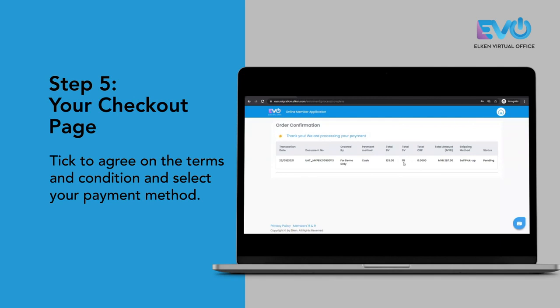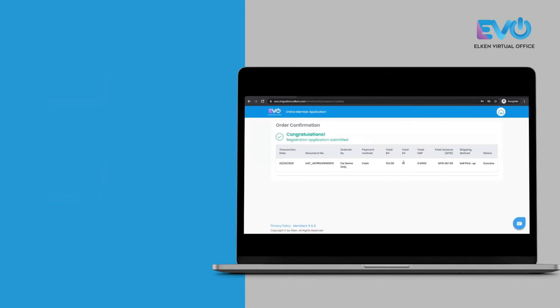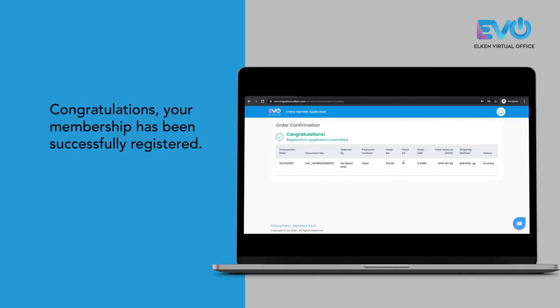Once your payment is successful, it brings you to the order confirmation page, and it will tell you that your registration has been submitted and the status is successful. Once your enrollment is successful, you will receive a welcome message from LTV.